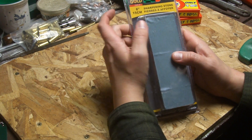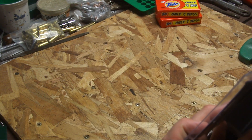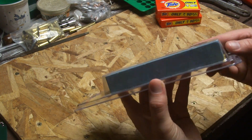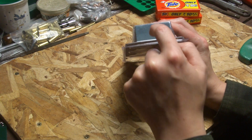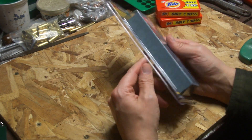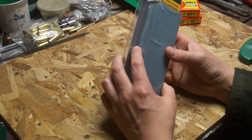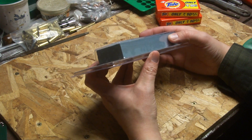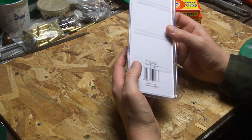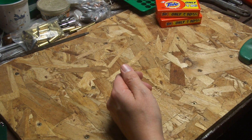They had this six inch sharpening stone at the Great Canadian Dollar Store as well, which I think is a double-sided one. There's two different colors to it — looks like a coarse and a fine. This side is lighter and that one is darker. This was $1.50. I looked up YouTube videos and people were buying cheap Chinese sharpening stones, and I couldn't find one cheaper than $2.50 or three dollars. It's probably a carborundum or whatever. I guess you can use water or oil with it. For $1.50, you can't really go wrong.